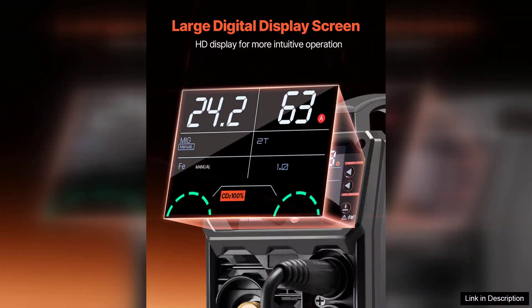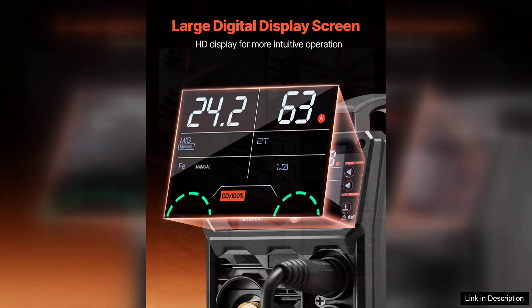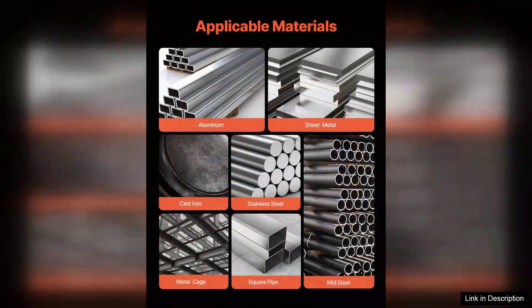The 200A output provides adequate power for a variety of welding projects, making it suitable for light fabrication, auto repairs, and hobbyist work.